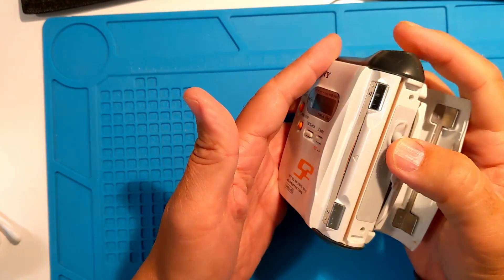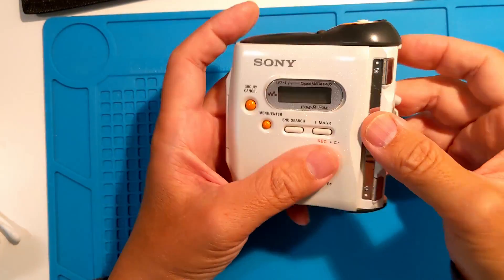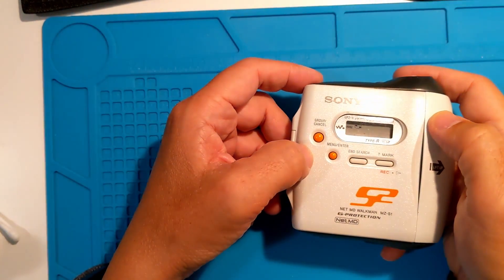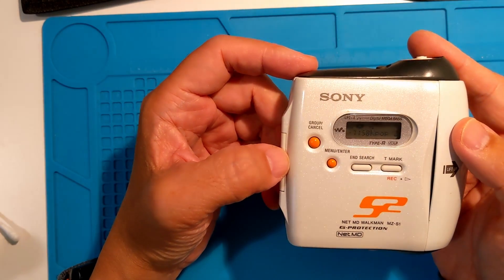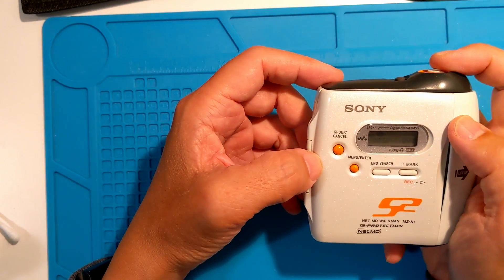This unit was working but may have been damaged in shipping, because playing tracks would result in an error on the display. Let's test. You navigate via the joystick on top. Note, the headphone jack on the bottom is for headphones only — no remote.